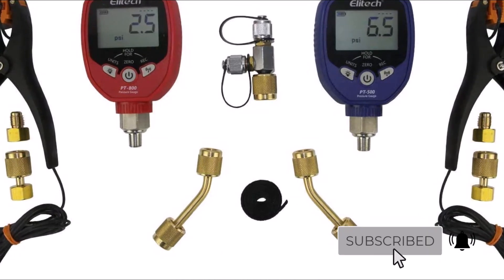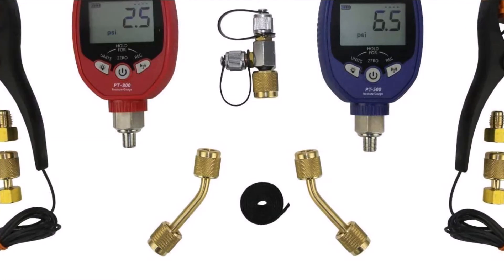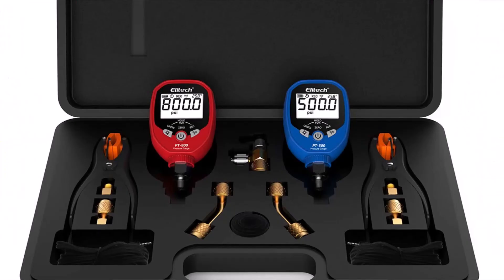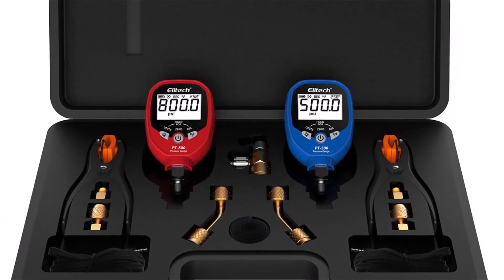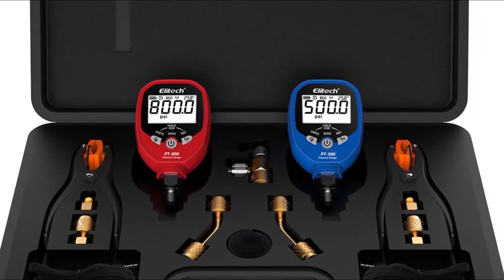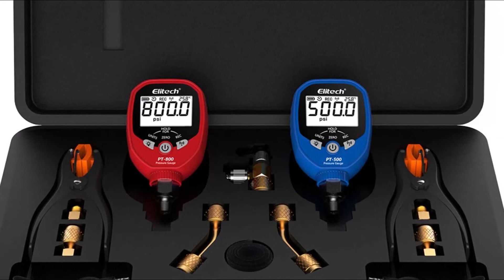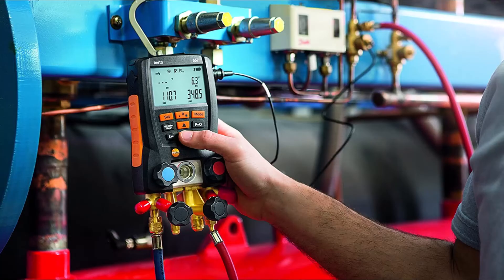This digital manifold, in ideal conditions, can reach up to 1187 feet. Such features ensure the high efficiency and functioning of the digital manifold system. This manifold gauge is the absolute best choice with its high compatibility, supporting 140 different kinds of refrigerants concerning the temperature-pressure comparison table. You can switch between different pressure units according to your requirements, including MPa, psi, NHG, kg/cm², and cmHg.